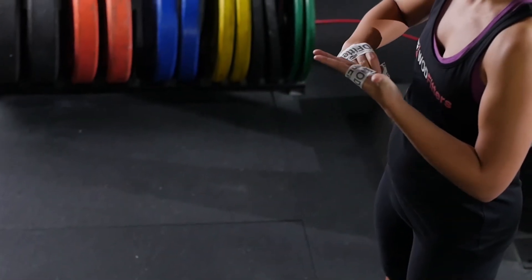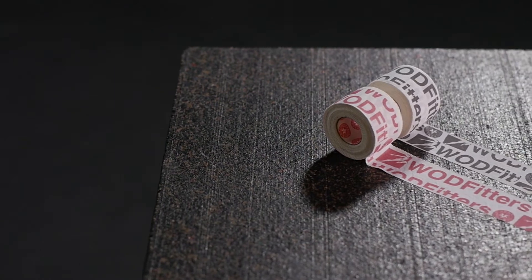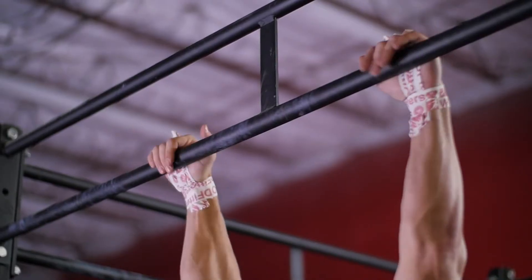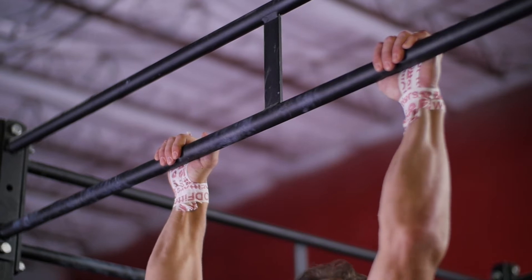It's time to stop worrying about tape that slides right off during workouts. WattFitter's Go Tape is specifically formulated for full protection and support and isn't affected by sweat. We provide you with only the best in cross-training and functional fitness equipment to ensure optimal performance.